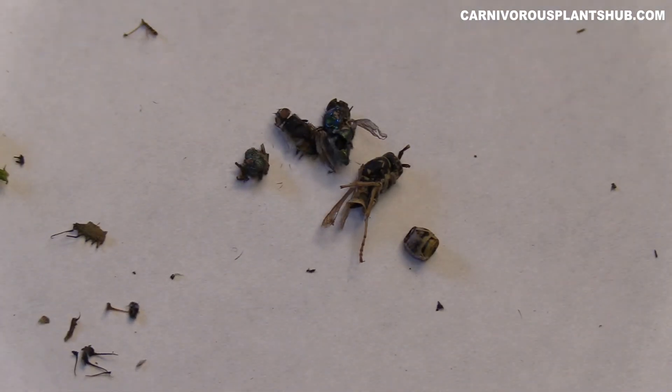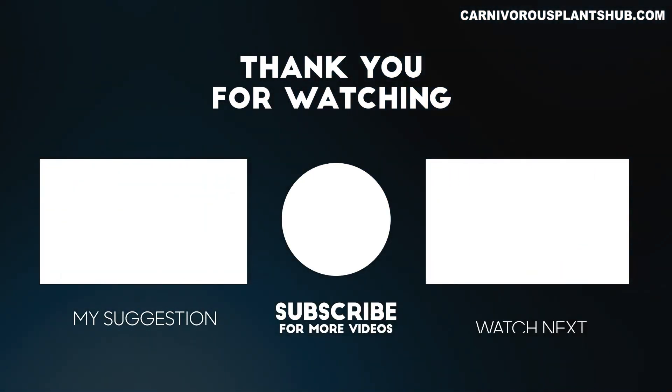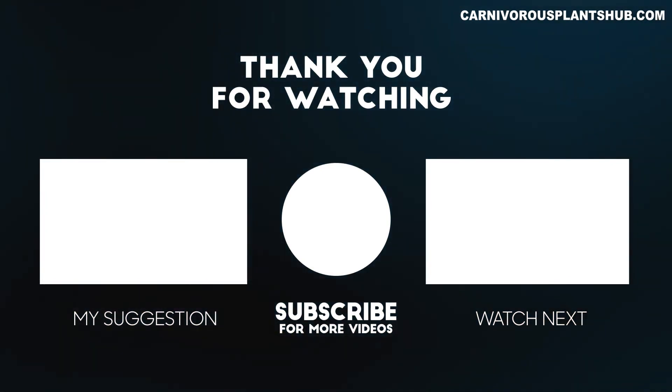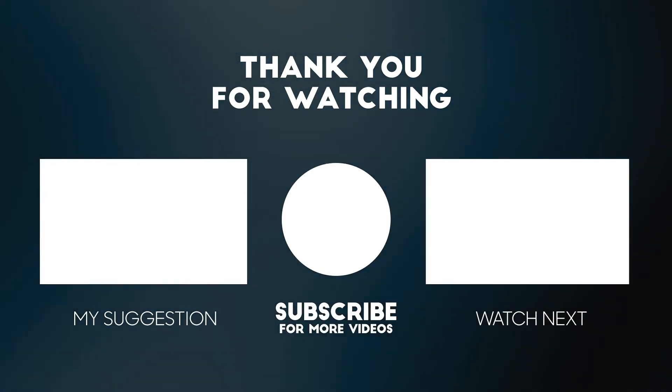We've talked a little bit about when to cut these traps back and how that works, and you got to see some little bug exoskeletons and the leftover remains after these flytraps get done devouring them. Again guys, subscribe to the channel — get updates on my plants. I've got some new lighting stuff coming and we're going to talk about dormancy soon. We've got lots of awesome content coming — Nepenthes, Sarracenia, Venus flytraps, sundews, and some little Drosera I just got from Predatory Plants. Make sure you subscribe, and check out my website at carnivorousplantshub.com. Thanks a lot, guys, for stopping by — hope to see you again.